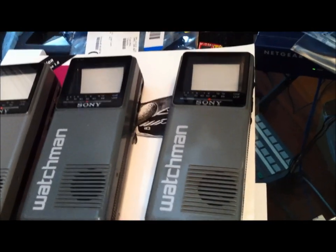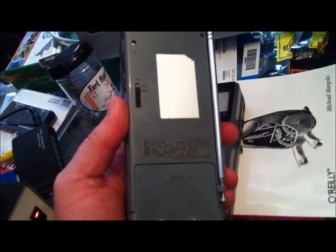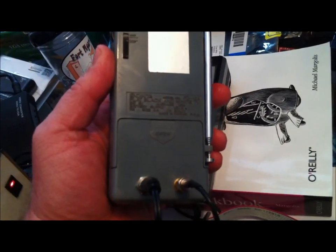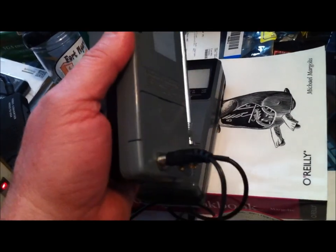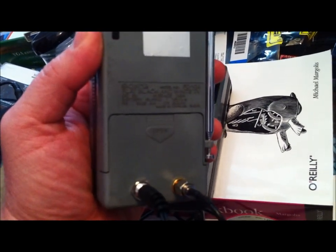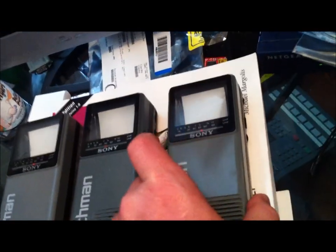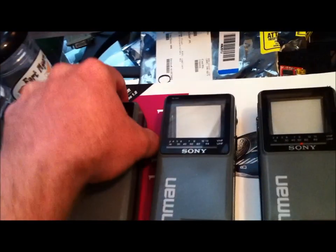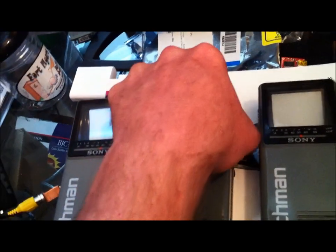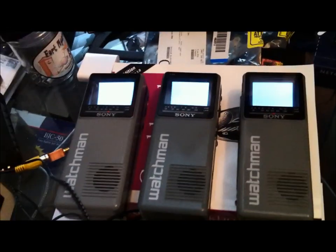This is the power supply for the little Sony Watchmans. The Watchman has a little one-and-a-half-inch diagonal screen — it's a real CRT. What I did is I went in and found where the video connection is so I could put direct video into these, and also hooked up a jack so I could run it off five volts, which it requires.